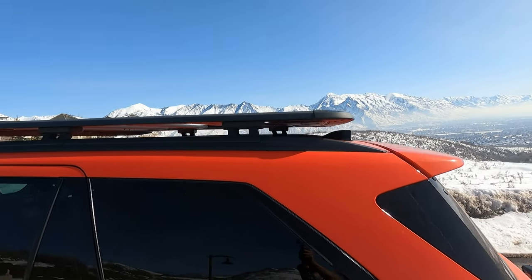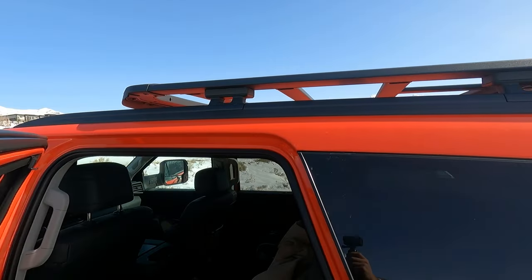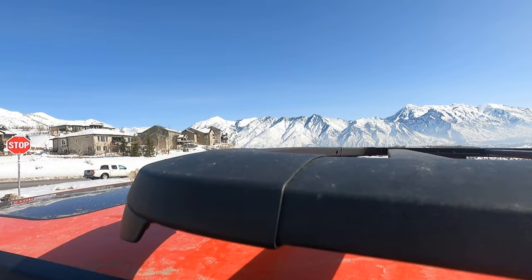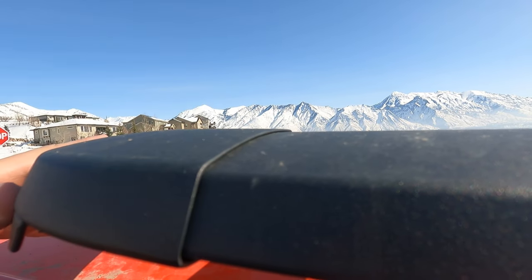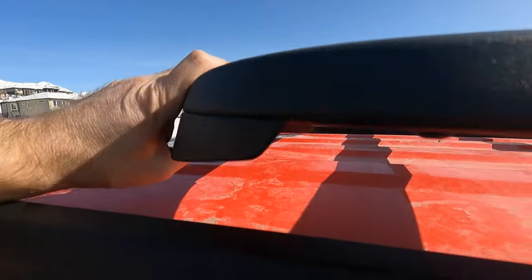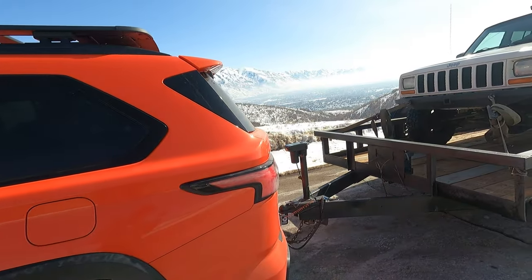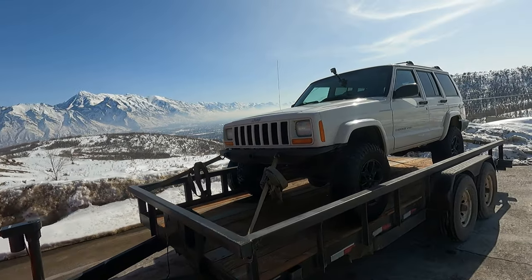One thing I don't like so much is this roof rack. It's totally fine, except I can hear it. At 80 miles an hour I can hear probably wind hitting this front guard or something. 70–75 miles an hour is when you can really start to hear it.